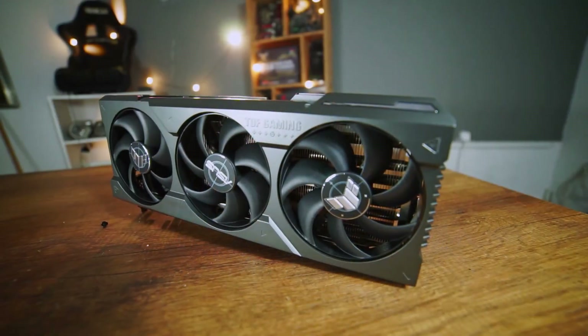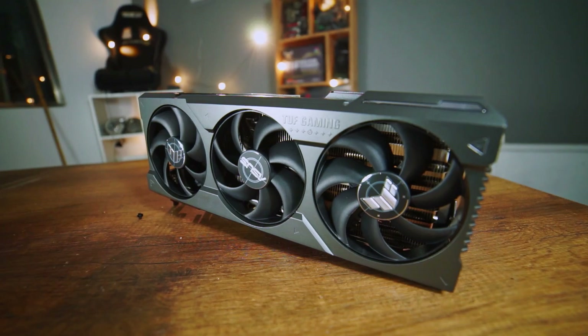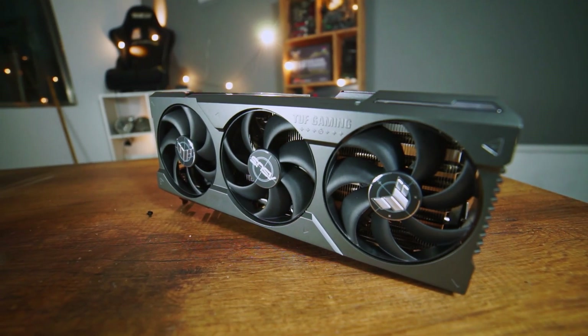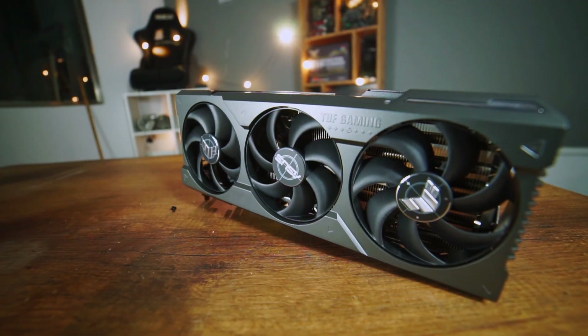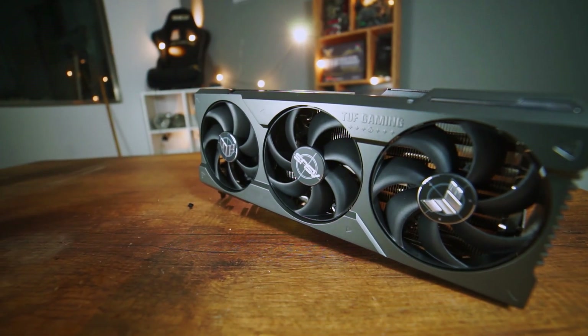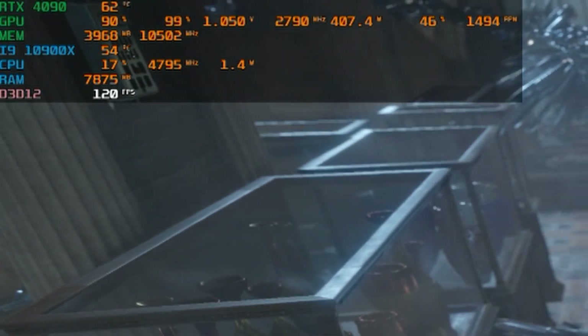As a follow-up to our overclocking video, we are going to show you how to undervolt a GPU. In our case, this makes a lot of sense since we are using an RTX 4090 here, which is known to be a very power-hungry card, pulling up to 450 watts in some of the more demanding games or benchmarks. We will try to save up to 150 watts in power.